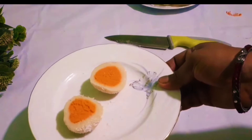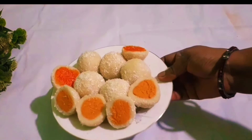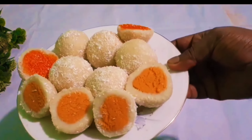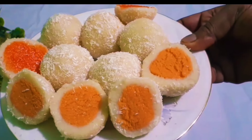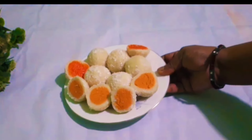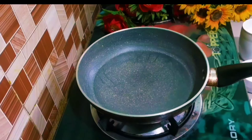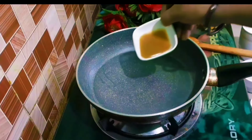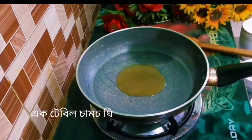Asalaam alaikum, friends. Today I will show you a very tasty and easy recipe. I'll show you this amazing recipe — a very delicious sweet recipe made with semolina. Please like, share, and subscribe to see more easy and sweet recipes.